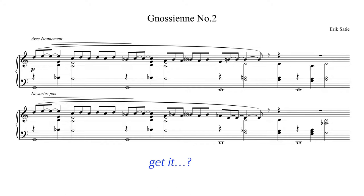Now, using modes to write exotic melodies is one thing, but in the second Gnosienne Satie took things one step further and also took a modal approach on the harmony. But I'm getting ahead of myself — enough talking, let's dive into the music.